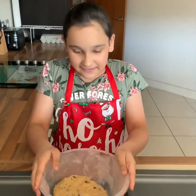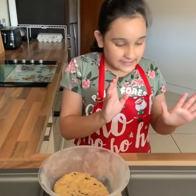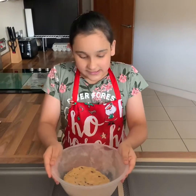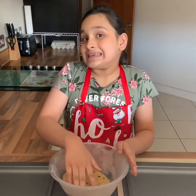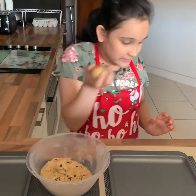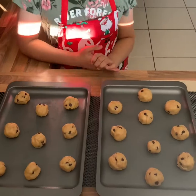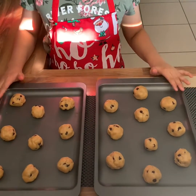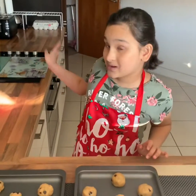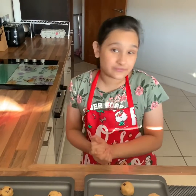It's been 20 minutes and now we are ready to bake these cookies. I have taken two trays and greased them with oil. Now we are going to make 20 medium-sized balls. You want to preheat your oven at 170 degrees for about 5 minutes and bake them for 15 minutes.